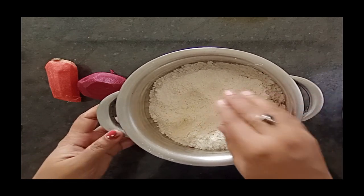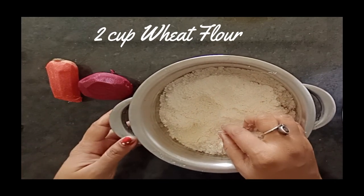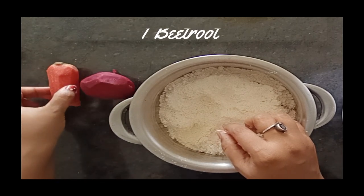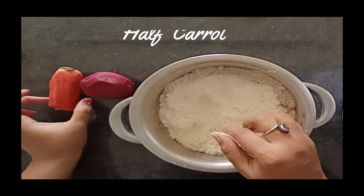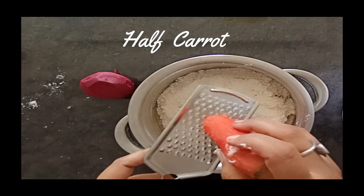Here I have 2 cups of wheat flour, and I have 1 beetroot. And I have half a carrot, which I used for salad — the leftover half from the salad. It is very firm, so it is easy to grate for this recipe.